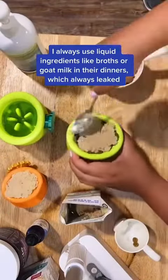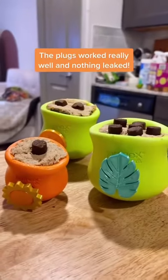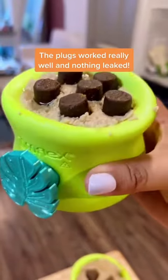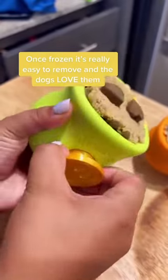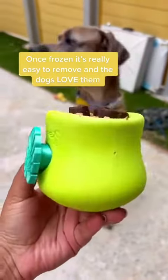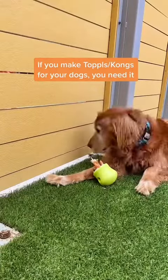I always use broths or goat's milk in my enrichment meals, which always tended to leak out. These little plugs worked so well — they stayed put. They didn't leak at all, and you can see here the top of the topple is still pretty juicy. Once it's frozen it's so easy to take out, making it was so easy, and the dogs just love them. Seriously, make these all the time — if you do as well, you need these.